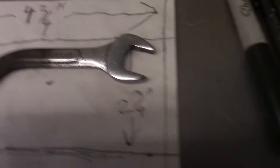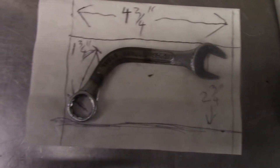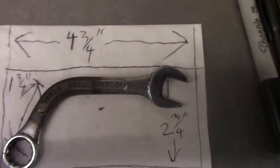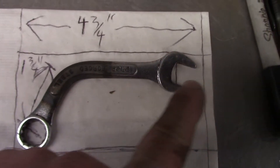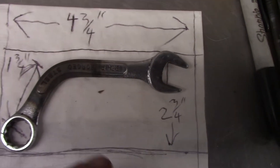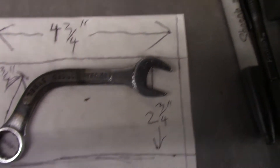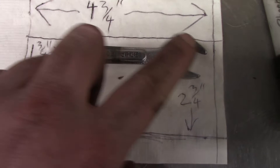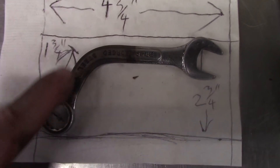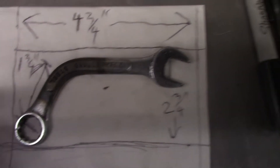Check this out — best one I've got yet. This cheap 'chinesium' wrench bent like this. We have a total end-to-end of four and three-quarter inches, two and three-quarter from here to where the bend is, and the short end is only an inch and three-quarter long.